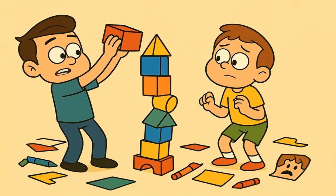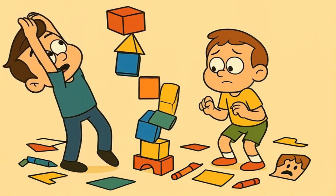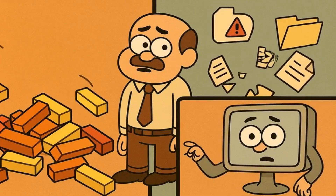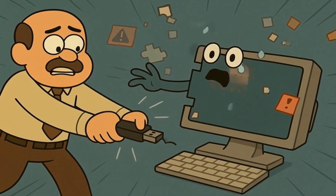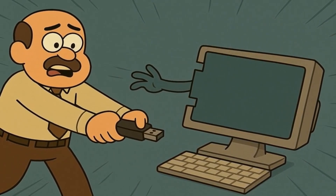Imagine you're carefully building a tower out of blocks, and right when you're placing the very last block on top, someone bumps into you. Your tower might fall down, right? Well, that same thing can happen to your files. If your computer is in the middle of saving or organizing something on your USB stick and you pull it out, that file might get broken or lost forever.